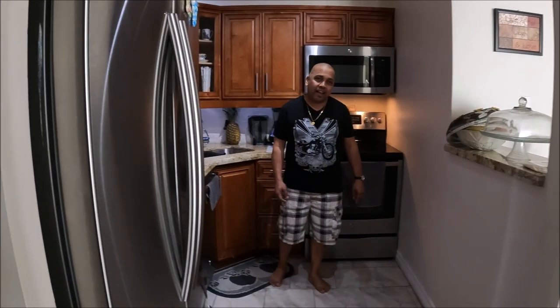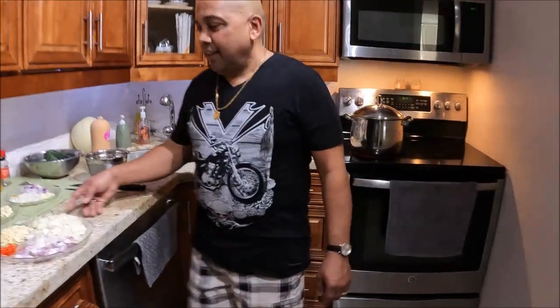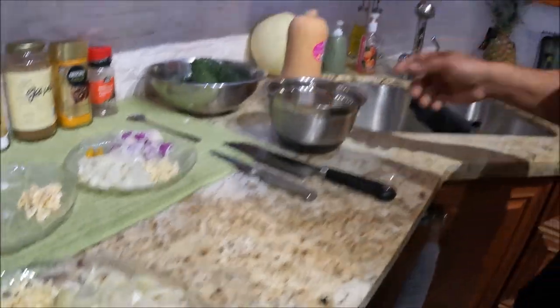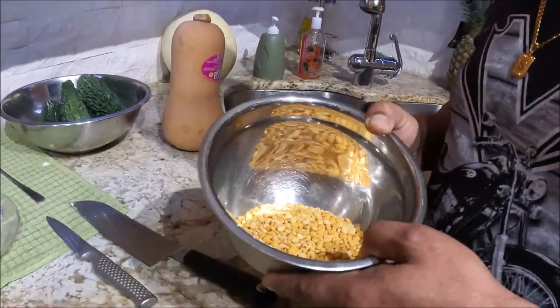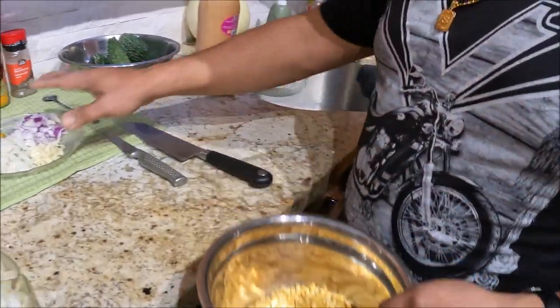Happy Navratri, Lent, and Ramadan to you guys. Okay, so we're gonna get straight to the cooking. Seeing that it's Navratri today, I'm gonna make some dal, which I've already showed you guys. I have a half-minted dal here.